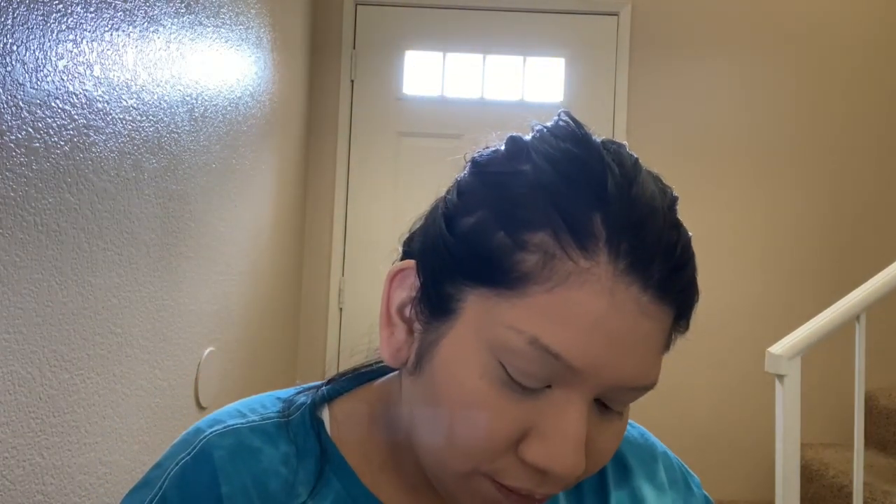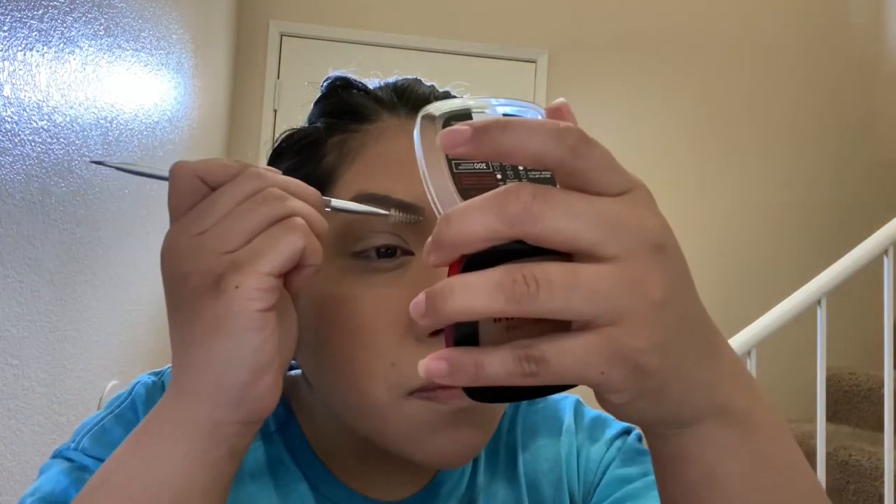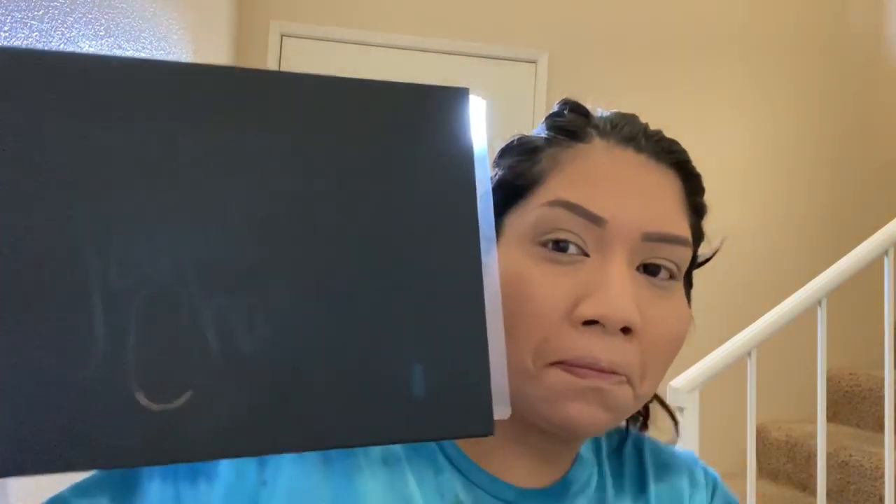Then I go in with my eyebrows, which take a really long time. A little bit at a time because I don't want to mess up. It took forever but I think they're pretty okay — brush them out a little bit. I mean, they're sisters not twins, right? Now I'm gonna get my James Charles palette.